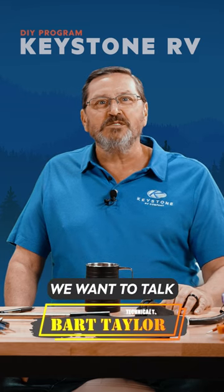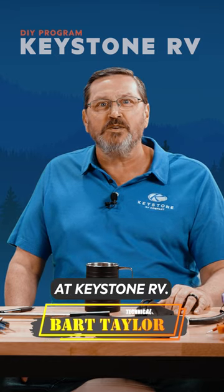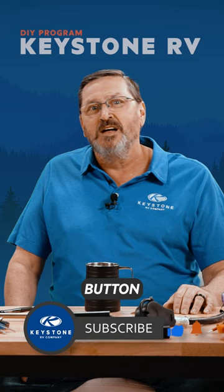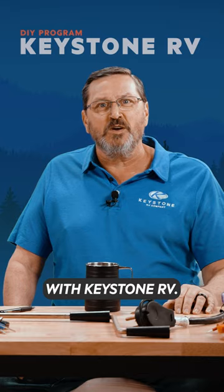Hey, thanks for tuning in today. We want to talk about the DIY program we have here at Keystone RV. And while you're here, please hit that like and subscribe button — that keeps you up to date with the latest happenings on Camping Better with Keystone RV.